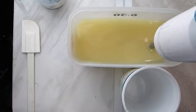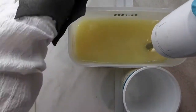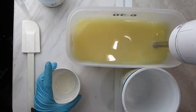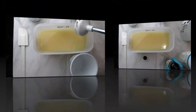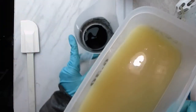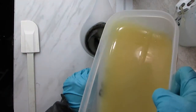Before making the soap, I blended some titanium dioxide with light-colored oils so that the soap will be white. I also mixed some black oxide powder with oils in a different container because I want some portion of it to be black.